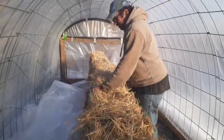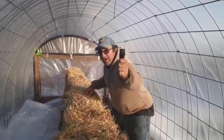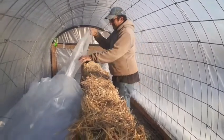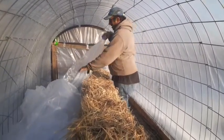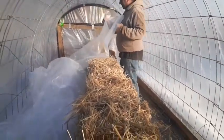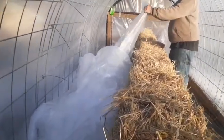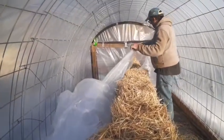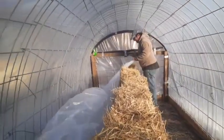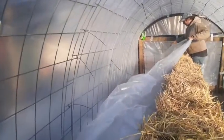Hello everybody, it's Kansas Misfit here with David. I'm behind the camera so we are fixing up the straw - we're going to try to maneuver this. I don't have a tripod anymore so I'm going to do my best to help him, and we'll get this wrapped up so it can protect the straw while we do our plants.